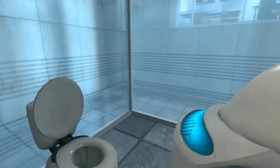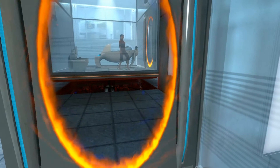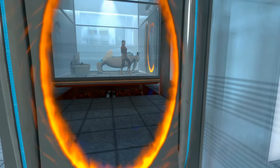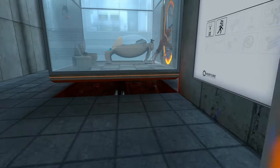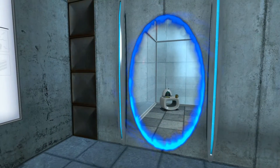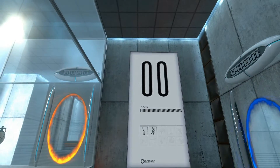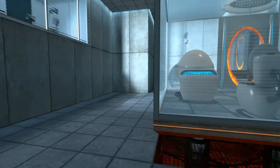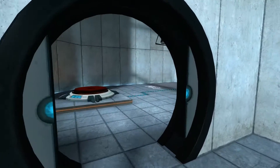Ok, so here I am playing Portal for the first time ever. I know I should have probably played this a long time ago. Better late than never.